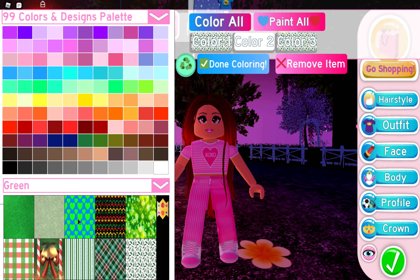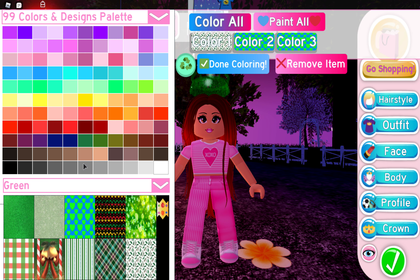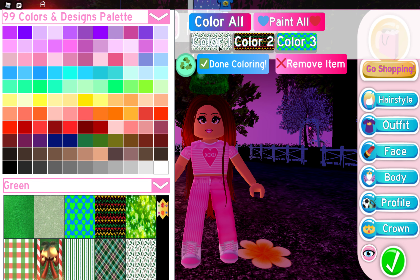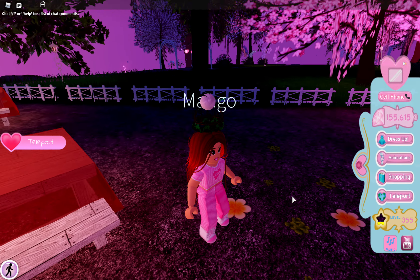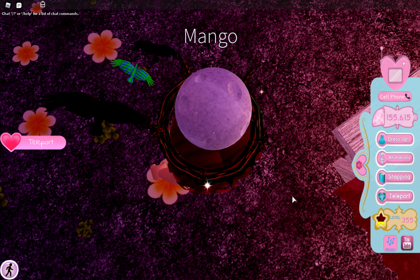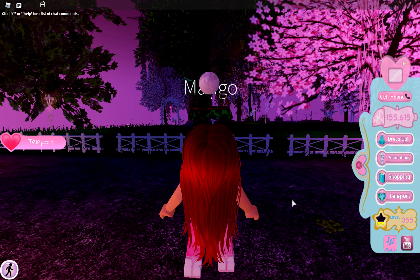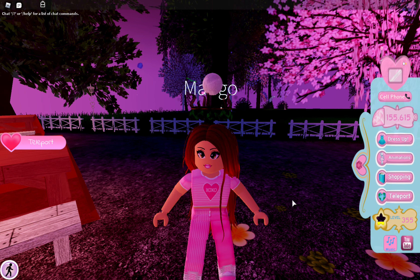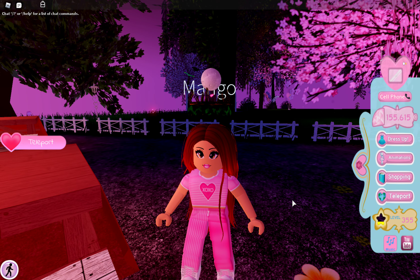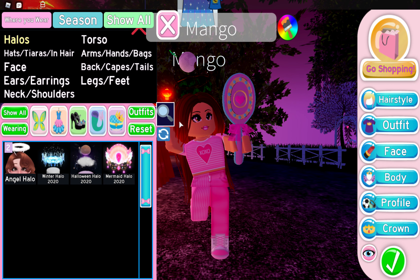As you guys might know, if you just put the halo on, you can pick any pattern or color but the moon will not change. If you're like me, you want the moon to have a different cool color, because moons are usually grayish-whitish — but you might be in the mood for a green moon, a blue moon, or a pink moon. So today I will be showing you how to do this.